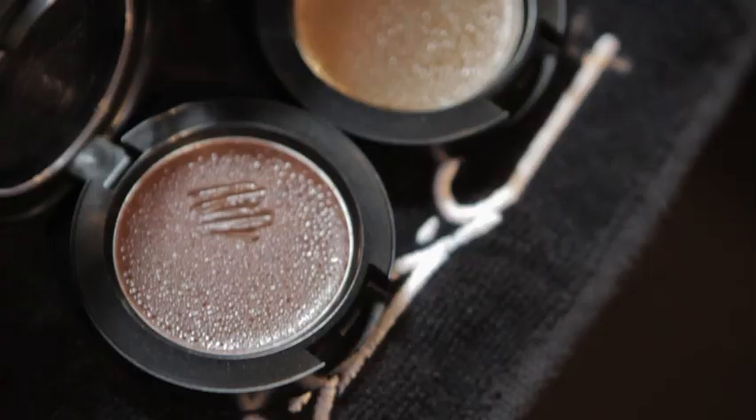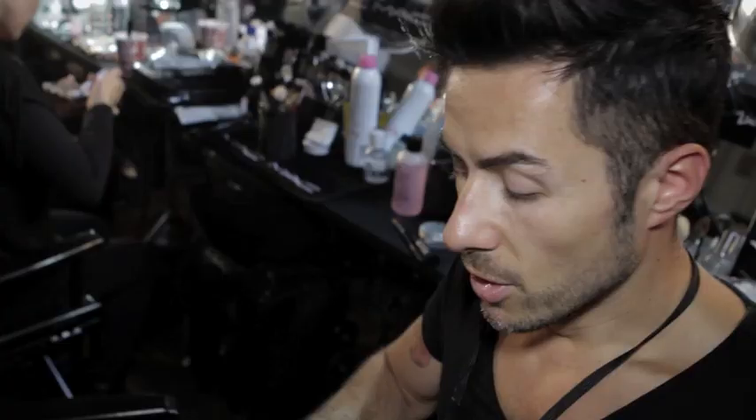We're backstage at Prabal Gurung's Spring Summer 13 show. Charlotte Tilbury has designed a makeup look really inspired by fallen angels. We're using MAC sculpting cream on the cheeks and on the eyes to create a very soft, warming contour. It's very real — it's about real skin that has shape and dimension.